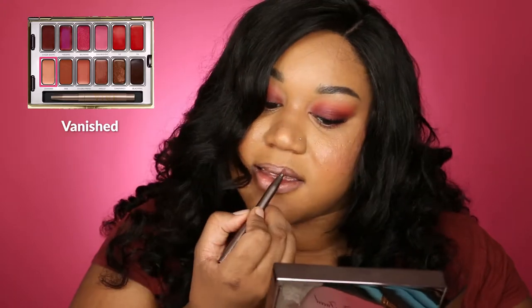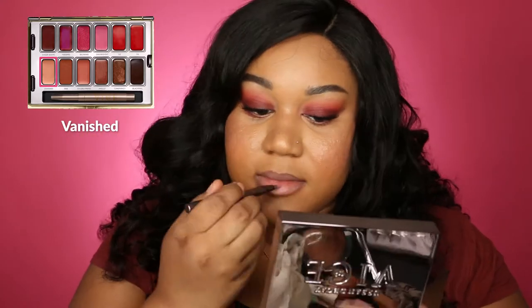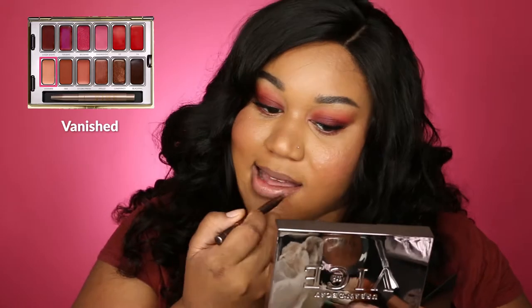The first shade I'm going to try is called Vanished — it's this light tannish color. So this is Vanished. It doesn't really wow me; I like the texture, it's pretty creamy, but it's kind of sheer and a little bit light. I think I might like it more if I had maybe a plum-colored lip liner around it to give that ombre effect.